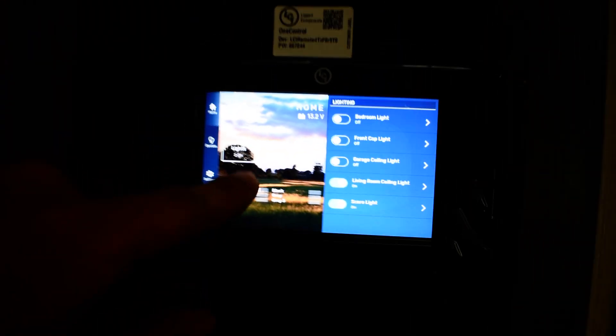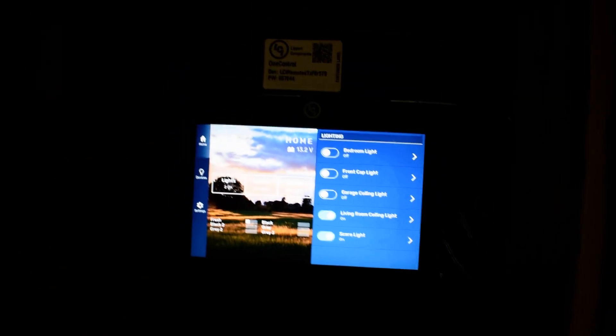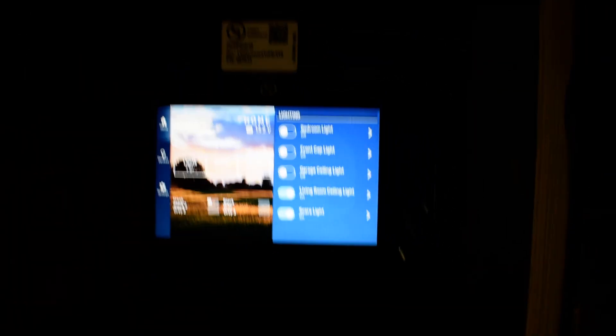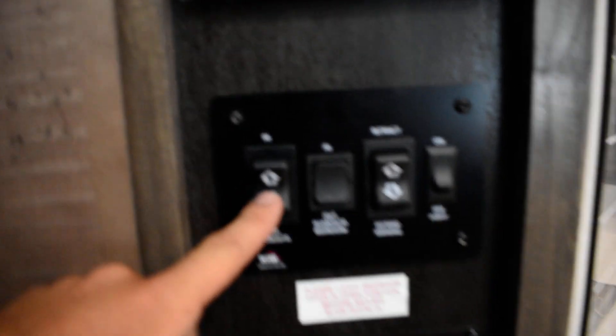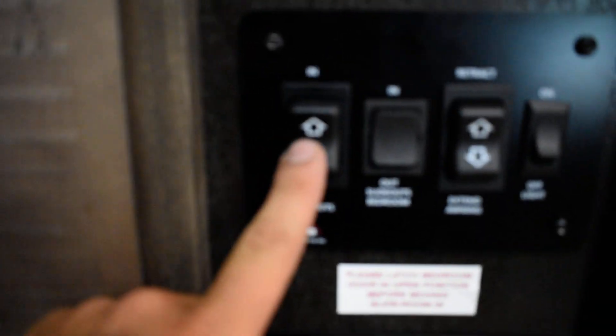To turn all your lights on quickly, just hit Home and hit 'All Lights On' — that turns all the lights on in the camper except the ones that are manual. You're going to have little tap lights underneath your sinks or underneath your cabinets; those have a little button in the center you just push.